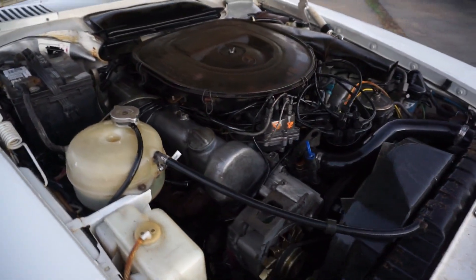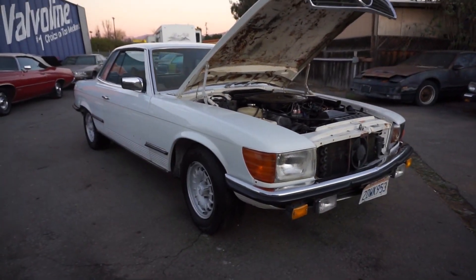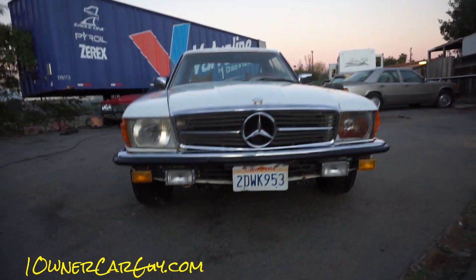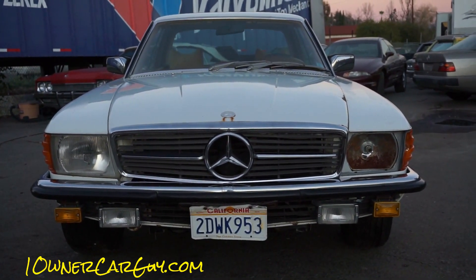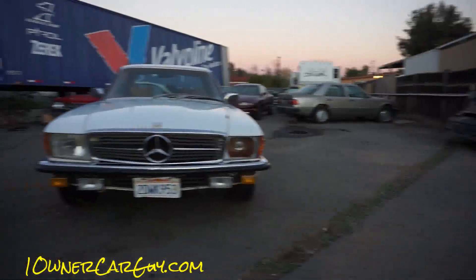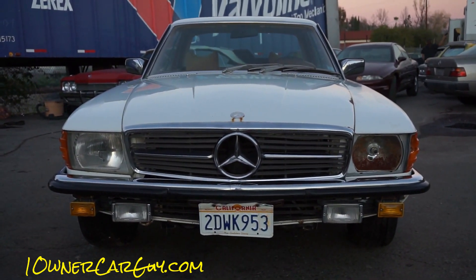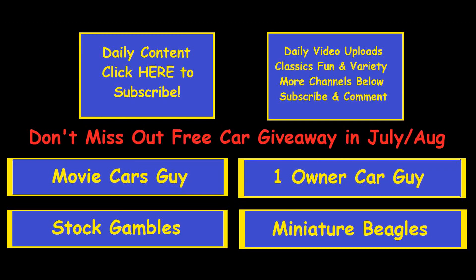OneOwnerCarGuy.com. Got all four lights on there like it should be — beautiful car. Thanks for watching. OneOwnerCarGuy.com. If you need anything on this car, just let me know, I'd like to help you out. 406-546-8748. Lots of awesome Mercedes coming up — in fact that '79 is coming up too. Thanks for watching. CannedSoup.com, TinyBeagles.com, OneOwnerCarGuy.com — all of them. We'll talk to you.